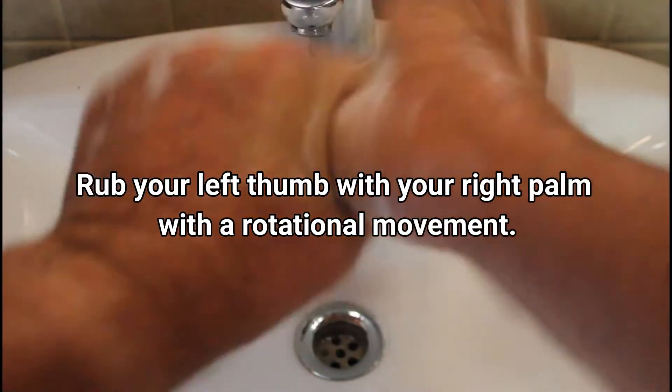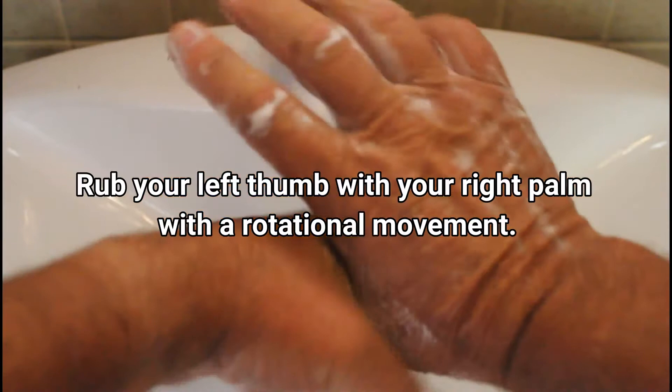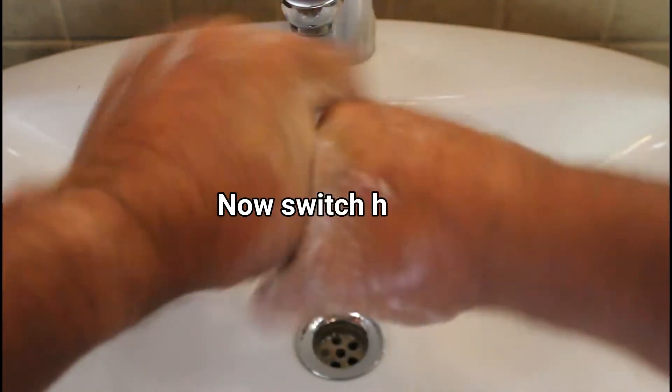Rub your left thumb with your right palm with a rotational movement. Now switch hands.